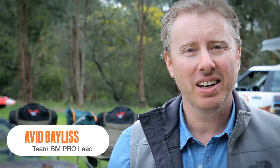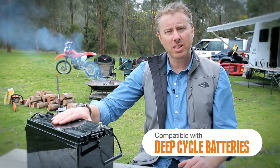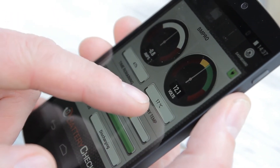The BMPro battery check is a simple retrofitable device that enables you to effectively manage the remaining battery energy via a simple to use app. The device connects with a range of standard deep cycle batteries and communicates wirelessly with your smartphone, providing real-time battery management data.